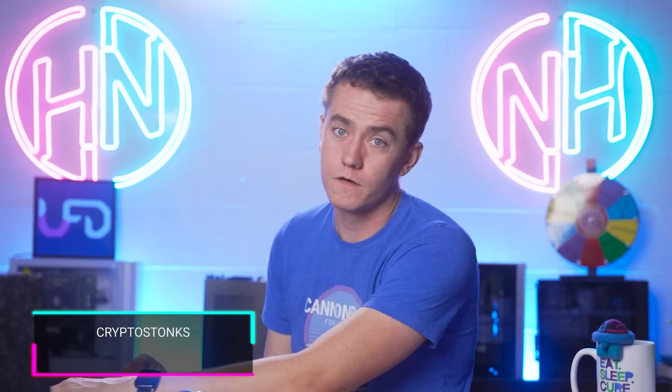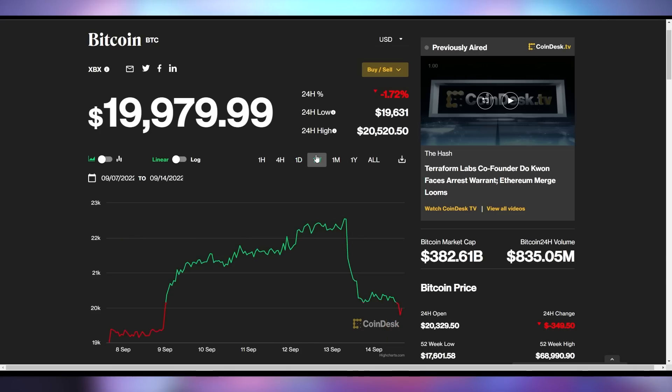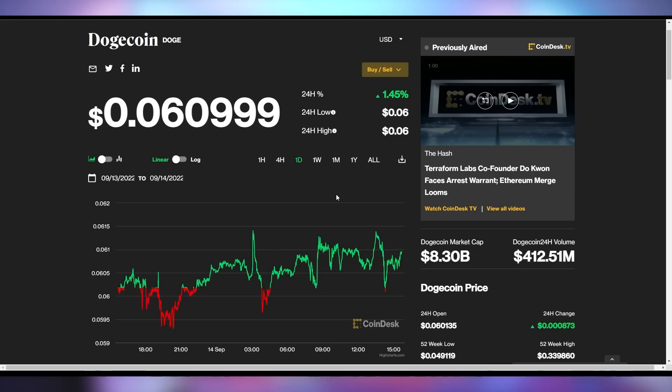Let's go over the crypto numbers. Bitcoin is down a little bit more today, down to $19,979.99 — just that 99 cents was for your comfort. It's having a rough week, continuing to slide down from its peak of roughly $22,500 earlier this week. Ethereum is also down half a percent to $1,597. And allegedly today is the merger day for Ethereum. Dogecoin is up 1.4% to just over 6 cents.